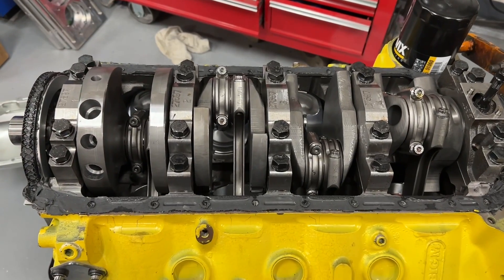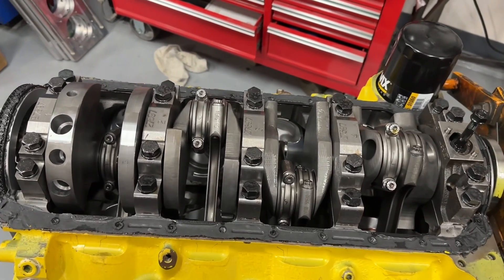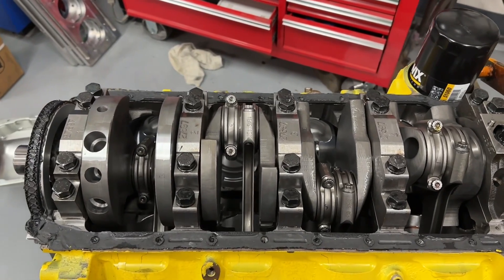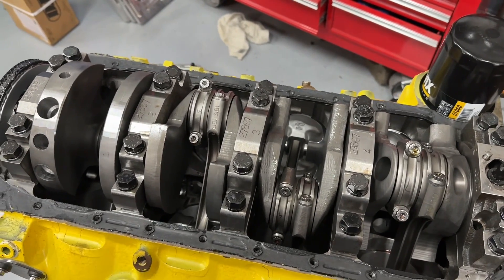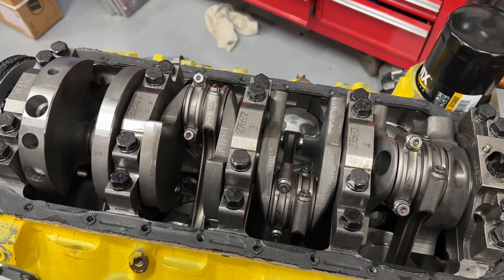This is Eric Weingarten with Weingarten Racing. Today I'm going to show you what piston-guided rods are because I tore down my 477 Big Block Chevy that I used for the Engine Masters Challenge. I'm getting ready to take it to the machine shop to have someone else build the engine this time because I don't have time. But this can become a blower motor. I wanted to show you this because it's kind of neat — you don't really see this too much on the internet.